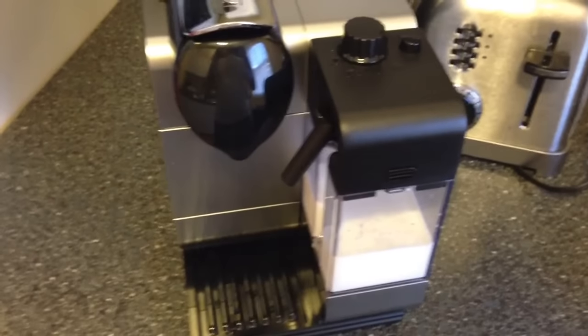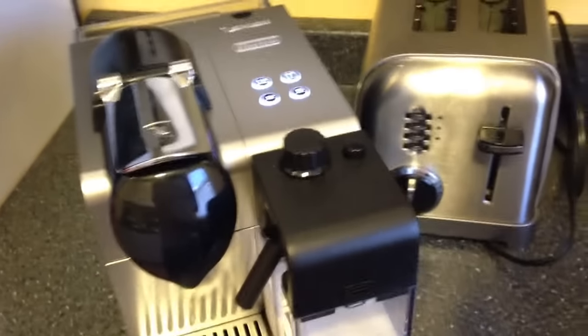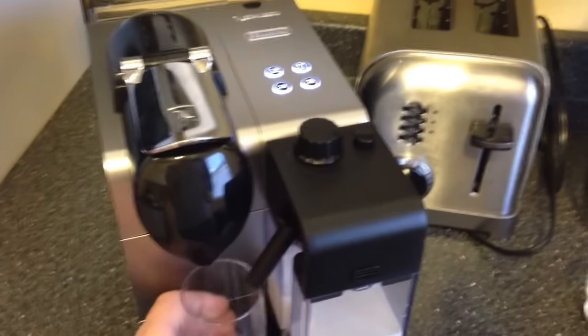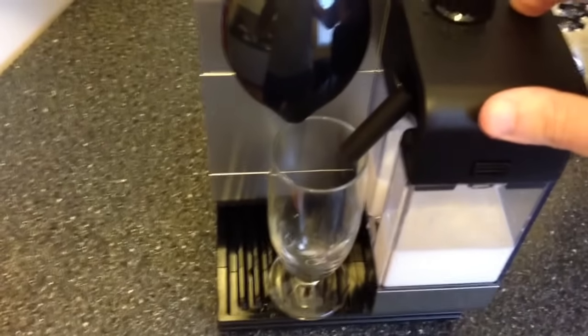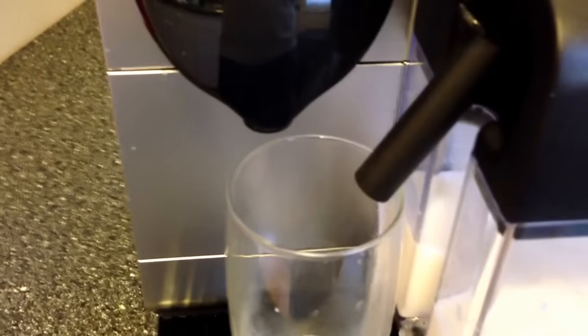It comes out much different than the other machines like the Starbucks or Vertuoline — it comes out much better. To clean it, all you've got to do is hit the clean button and hold it for about 10 seconds. It's going to shoot out hot water.